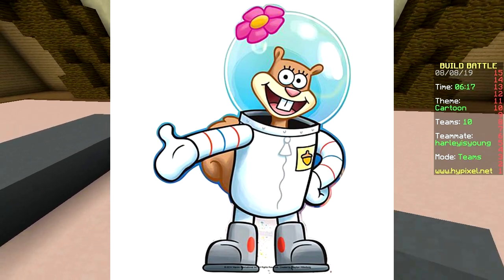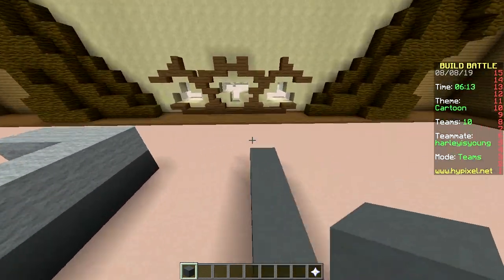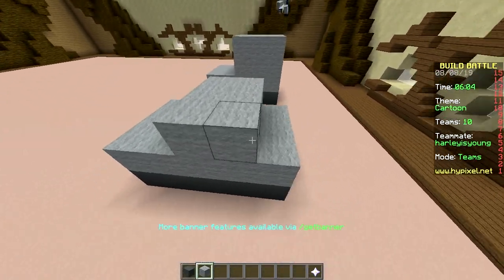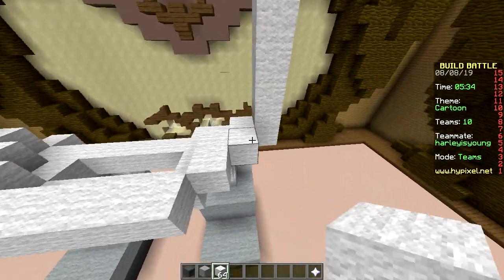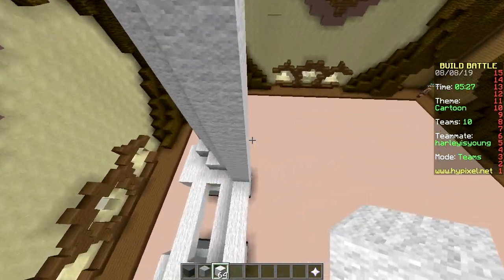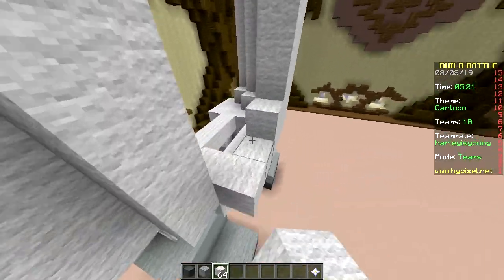We are going to make Sandy Cheeks! What a name — from SpongeBob. Yup, a squirrel who decided to move underwater. And somehow she lives in this giant glass dome with air inside. How is that possible? It's a cartoon — that's how!